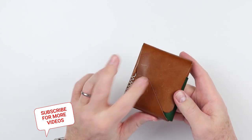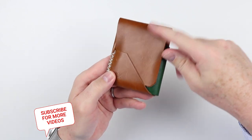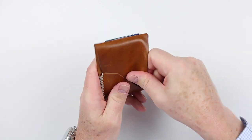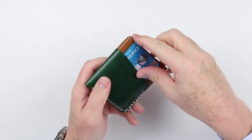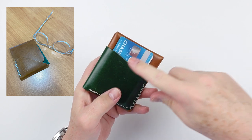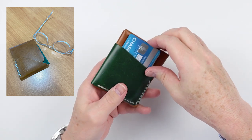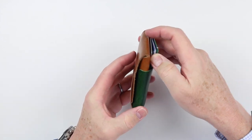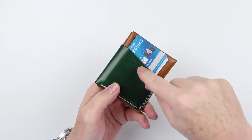From a feature perspective, on the front we have a flap which maintains security for the contents inside. On the back is a quick access card slot, and this is what I used 90% of the time because I have just my couple of cards and my ID in here. Every wallet should have one of these.